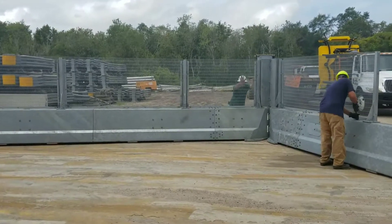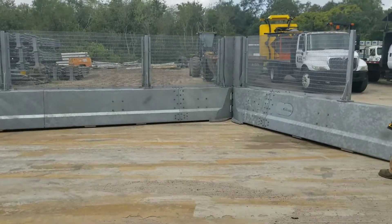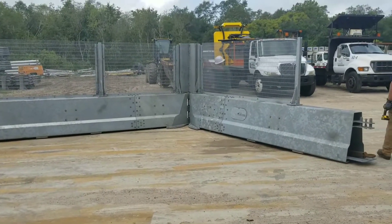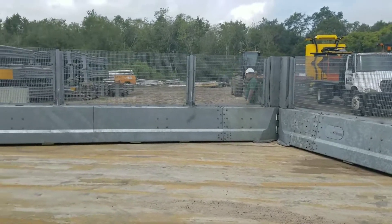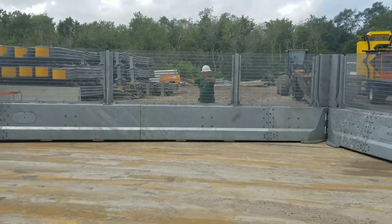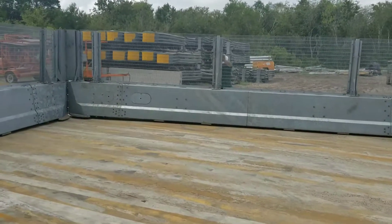Notice how you now have a secure barrier. It's been relocated. You can see that being pushed on — it's not going anywhere. This is ideal for crowd control situations that you know are going to be hostile. These barriers will not be picked up and used as weapons.